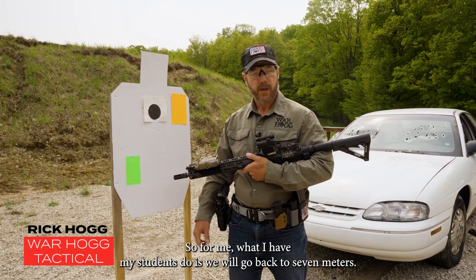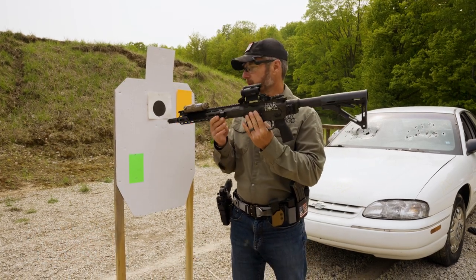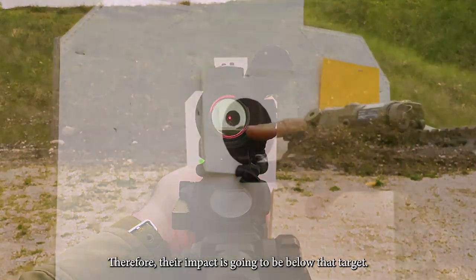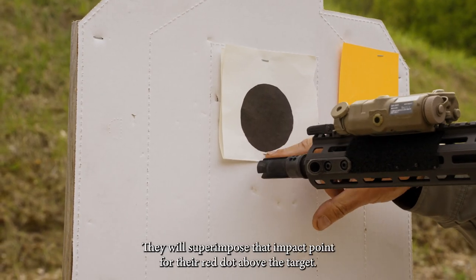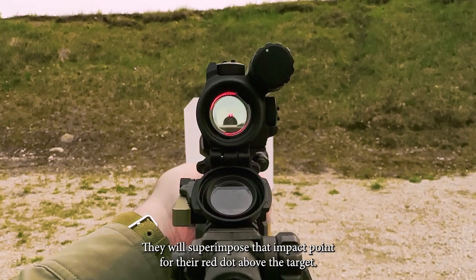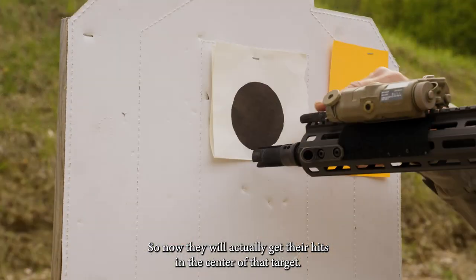What I have my students do is we will go back to seven meters. I will have them aim at the center of that dot. Therefore, their impact is going to be below that target. They will superimpose that impact point for their red dot above the target, so now they will actually get their hits in the center of that target.